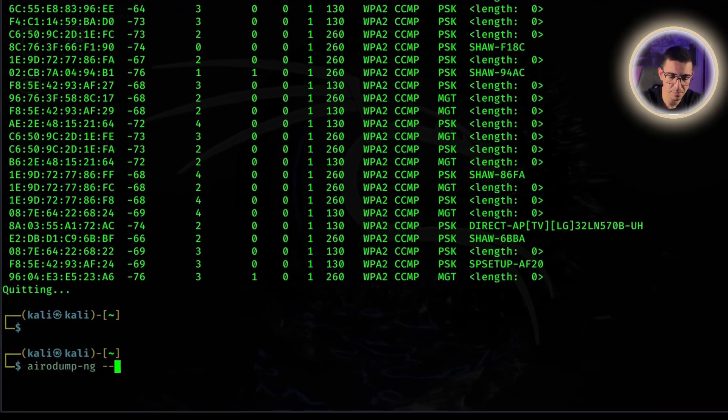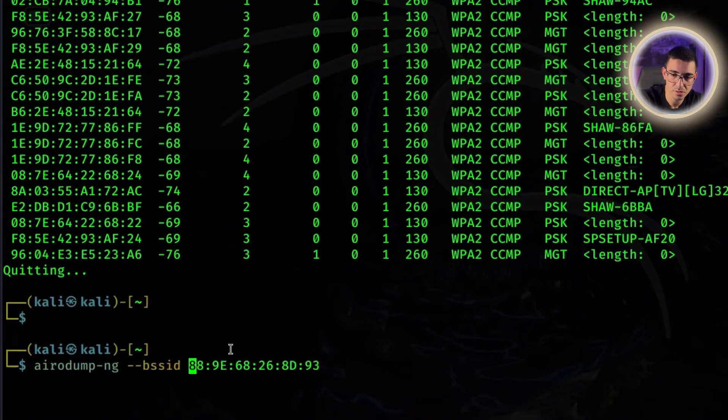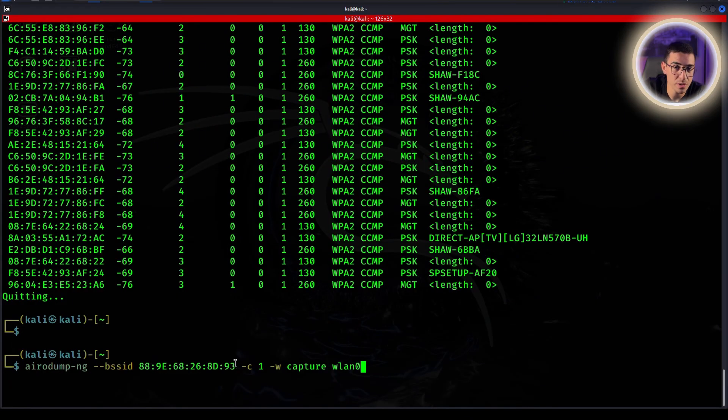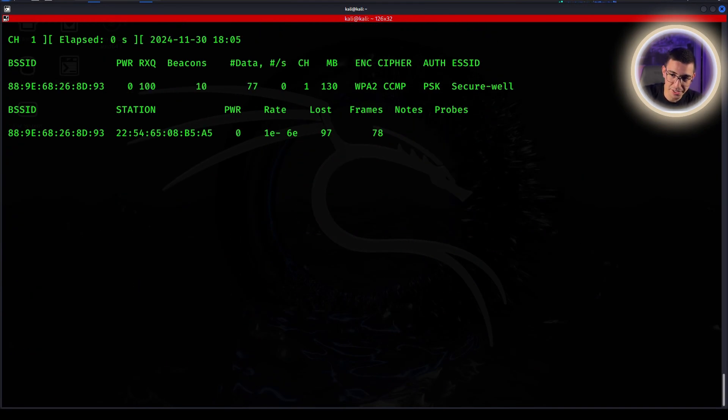Run this command: 'airodump-ng'. In my case, this is the BSSID I'm going to use, dash C for channel, and dash W to name the file 'capture'. Replace the network ID with your network ID and the channel — you'll find it right under CH. The dash W specifies we're looking for the handshake. This command will allow us to capture the handshake — it's like the key to cracking the password. We'll keep this running and open up a new window.